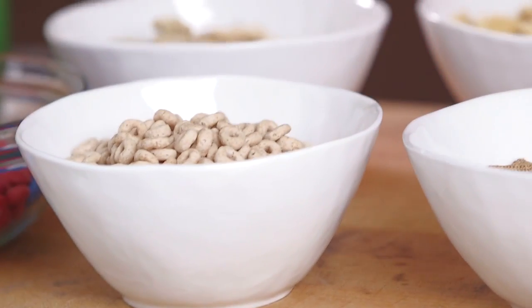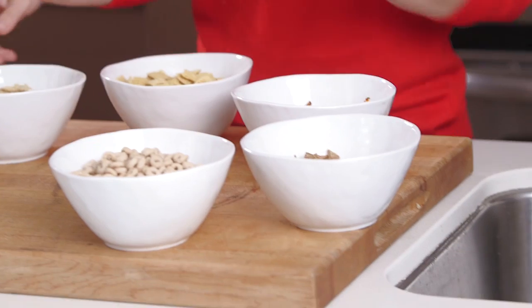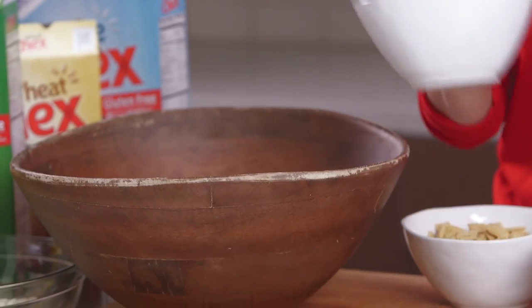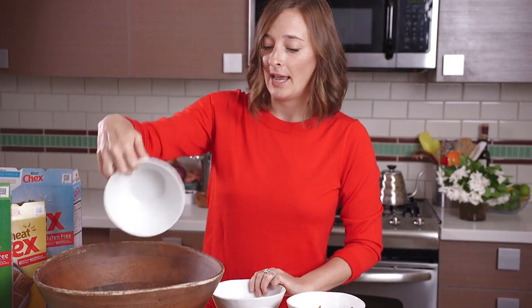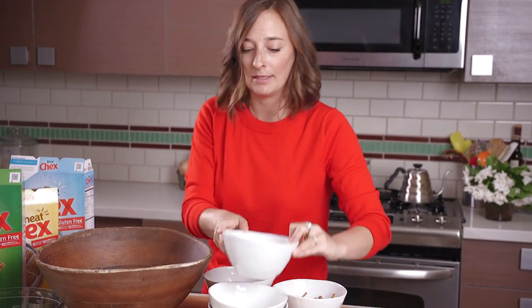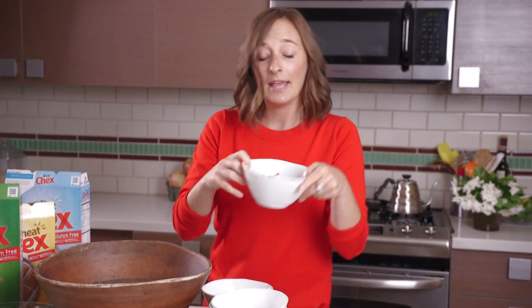So here we have all of our cereals and pretzels and chocolate things, and we're just gonna dump everything into a big bowl. First, we're gonna put in some regular Cheerios, some rice Chex, corn Chex, and wheat Chex. You can mix and match if you can't find one of them — just add extra of the others. And then some pretzel sticks to give it that nice little salty crunch.